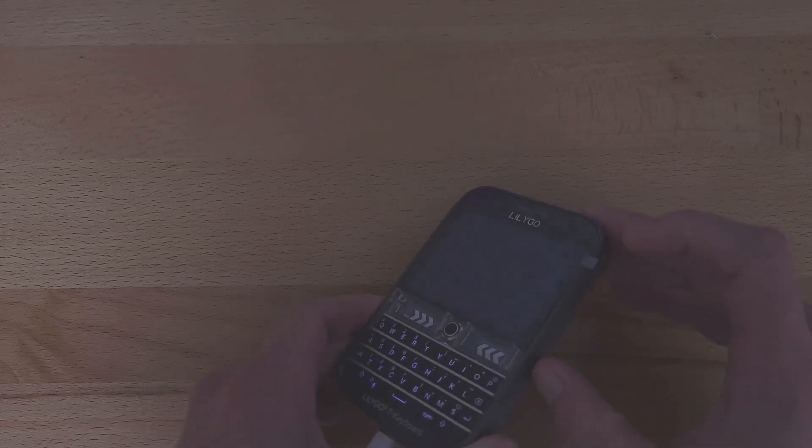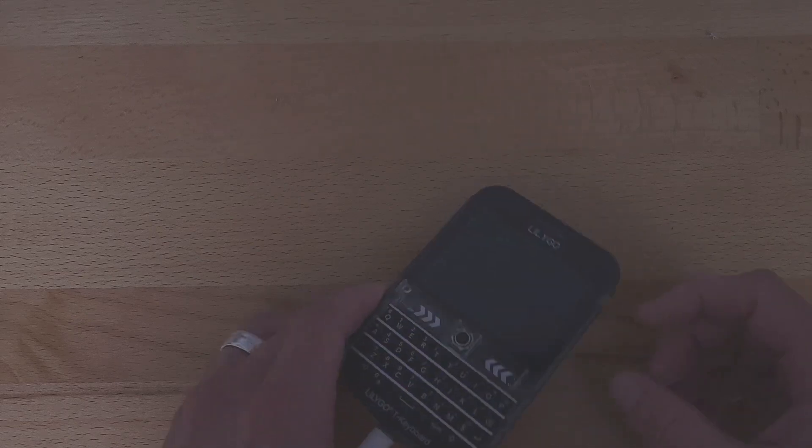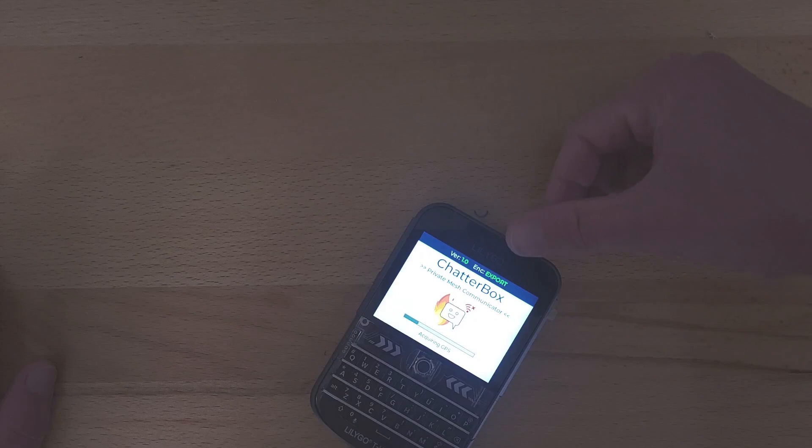I'm going to go ahead and power this thing off. On these, off is up, on is down. So once I turn it back on, hopefully I'll see the Chatterbox logo — yep. And if you're in the US, you want to see the word 'strong' there. If you're not in the US, you want to see the word 'export'.